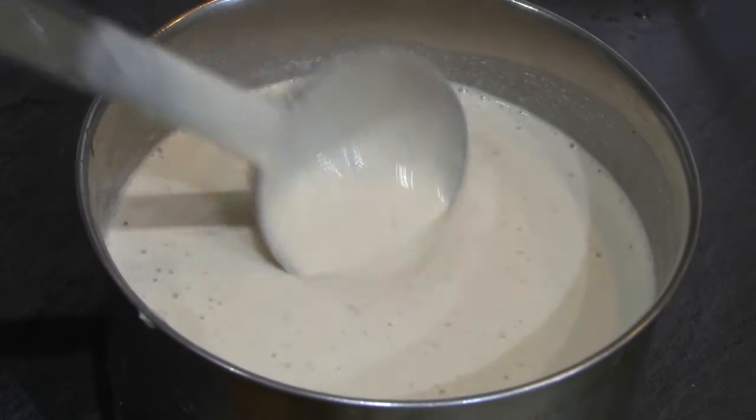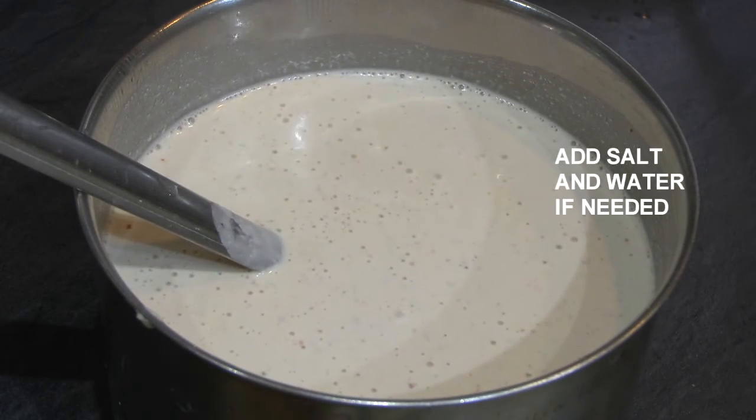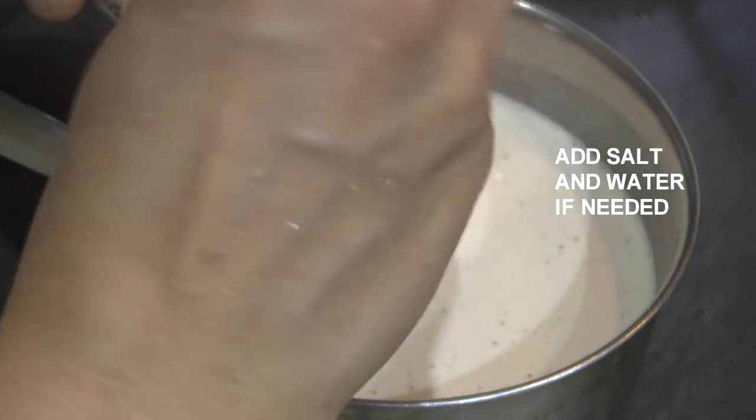We will mix it with salt and oil. Put the oil in the pot and mix it all together.